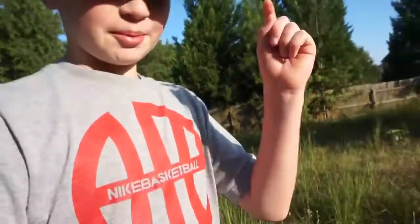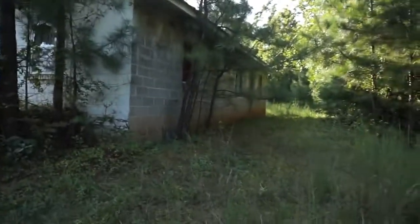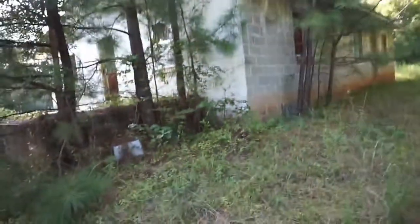We're actually going to this abandoned house. This is actually really sketchy — there's a house way over there. This is not as scary as the tennis place.